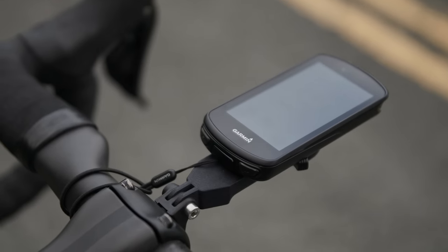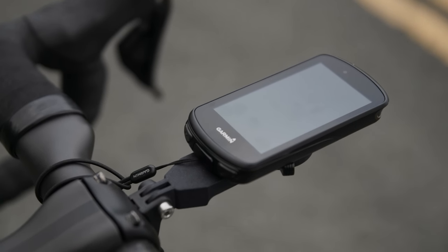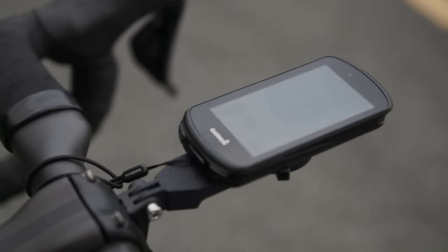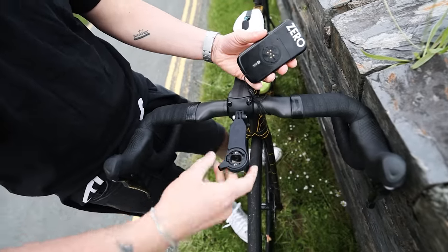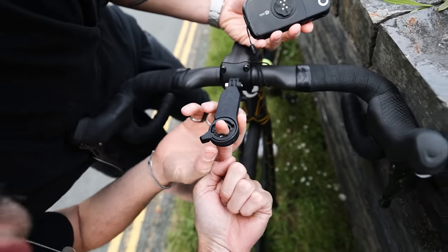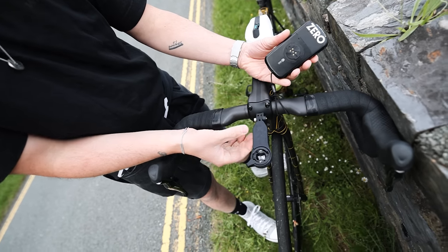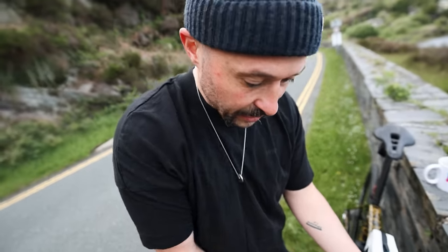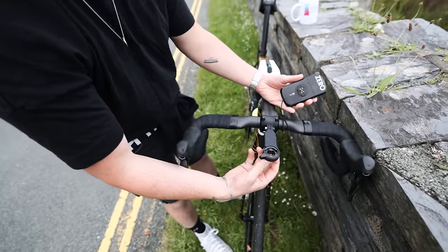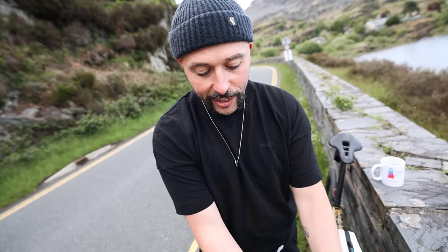The head unit is a Garmin 1030 Plus - the biggest version they currently do - with a nice big screen so he can navigate his way up and down the climb. He has a sick mount for it from Raceway. It's got an up-and-down switch on it, looks like it's 3D printed. Because it's mounted to the stem cap, it's got a GoPro mount at the bottom and obviously some kind of additional mount you can fix on there, presumably for a light.